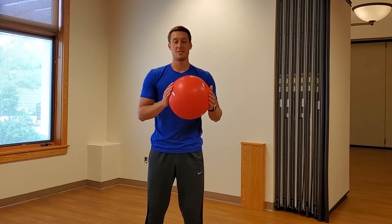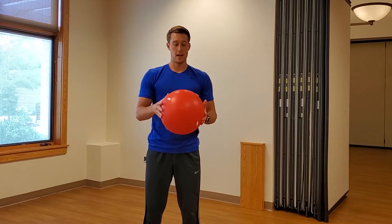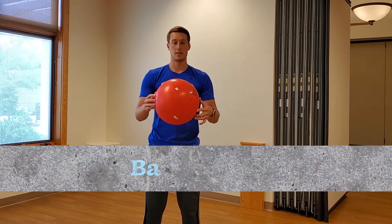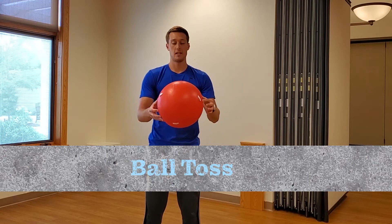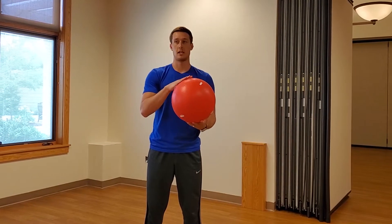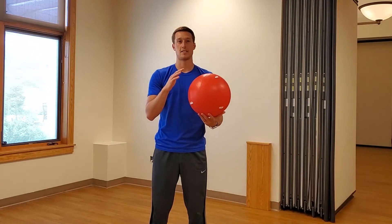Hi and welcome back to Fitness Fridays. This week I have taken a large red rubber ball and taped on some exercises that I came up with myself. I'm going to throw this ball up in the air, catch it, and whatever exercise my right hand lands on, I will do that exercise.